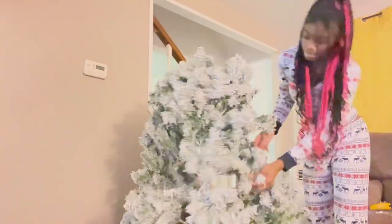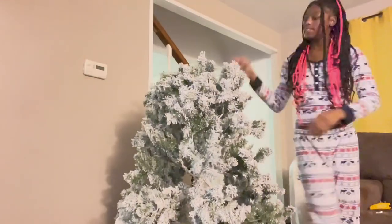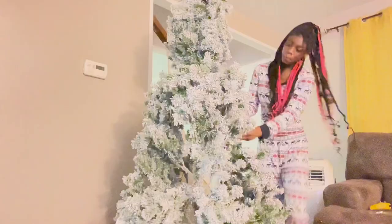Here I put on the second piece of the tree and I'm just fluffing it out. Here's the first fall — I moved it back a little bit, and then I'm putting on the last piece and continuing to fluff it out.